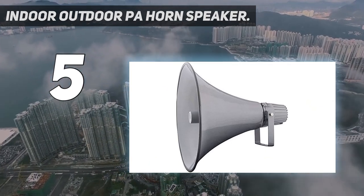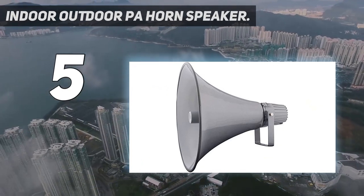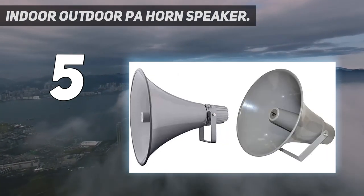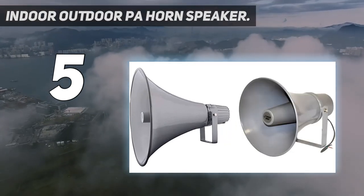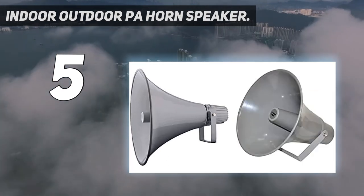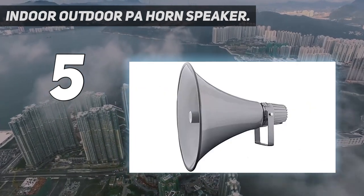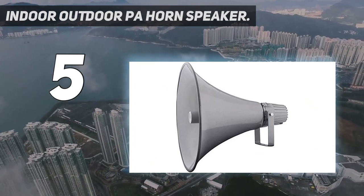400 Hz to 5 kHz frequency response — efficient enough to achieve your desired response. This 16-inch compact horn PA outdoor loudspeaker audio horn speaker has 16-ohm impedance, 105 dB SPL, and 400 Hz to 5 kHz frequency range for full-range sound reproduction. For 100V/70V audio systems.